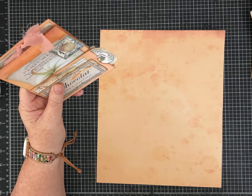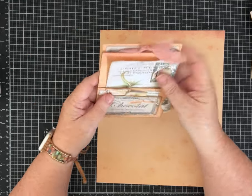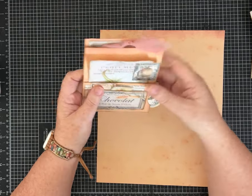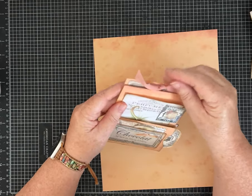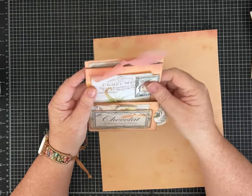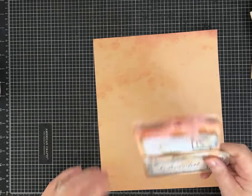This one was also inspired by Scrappinology by Gina — she showed these and did a quick 'this is how you fold it' tutorial. I got the idea from her and kind of made it my own, so thank you Gina!